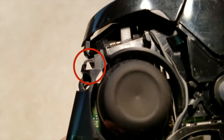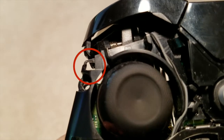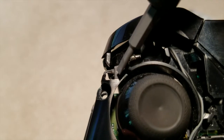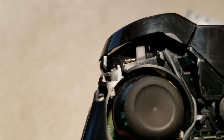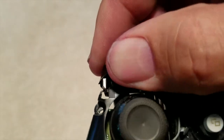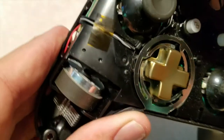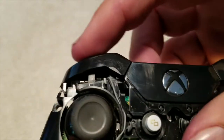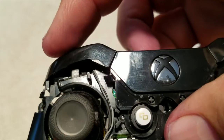That way the button would flex. It wasn't flexing before, so you'd hit the button and nothing would happen. The button has to be able to sort of spring back, and this little piece allows it to spring back. Then you have to take the controller button and kind of put the little tab over the top of it so that it will spring again.